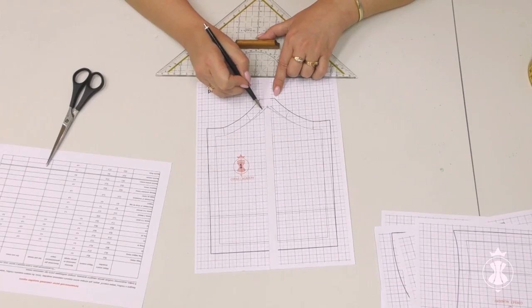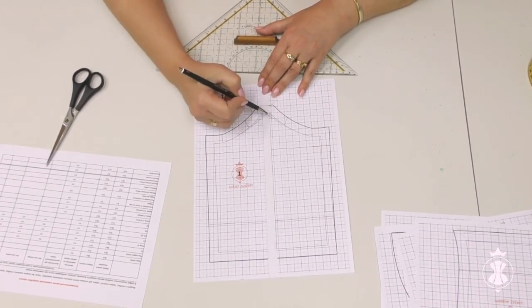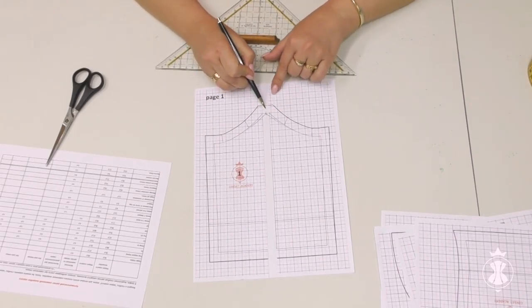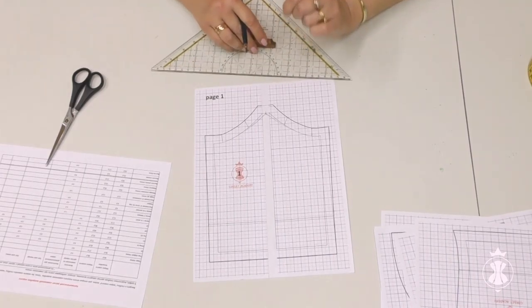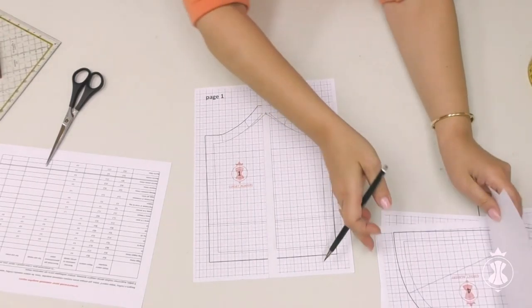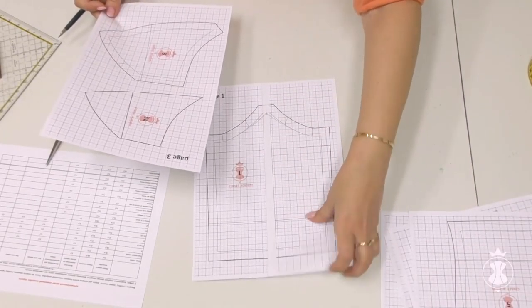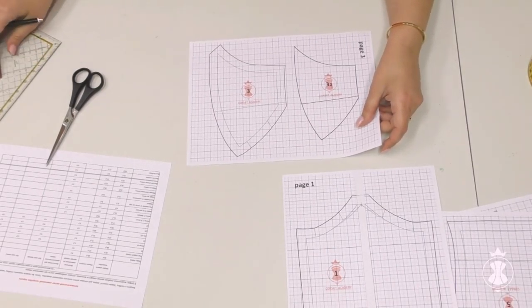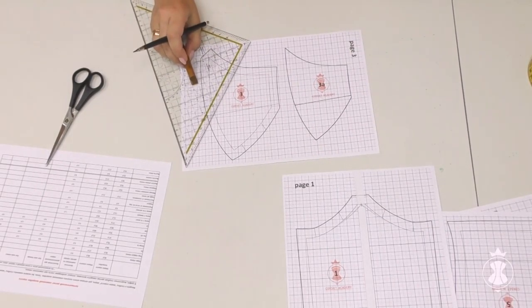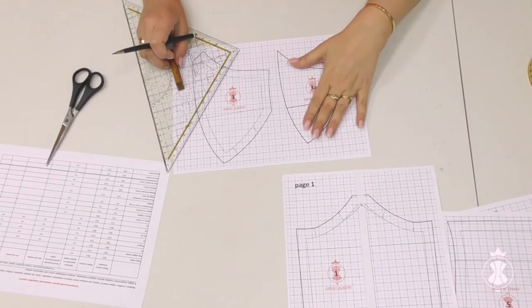It is a very frequent mistake when the initial lines are extended upward during the enlargement of the front piece. In this case, the corner of the central piece is shifted much higher. The corner of the central cup piece should also be altered, which is often forgotten and leads to an error. It is more convenient to leave the upper corner of the central front piece at the same level, especially when we have minor alterations as in our case.